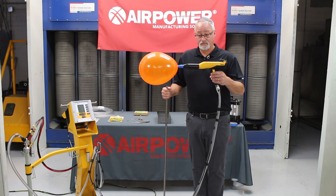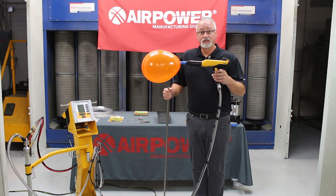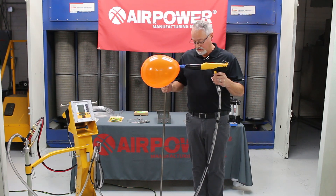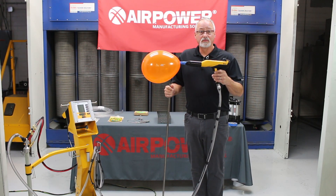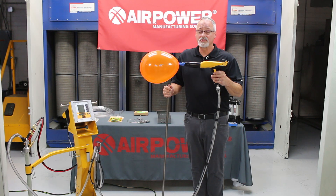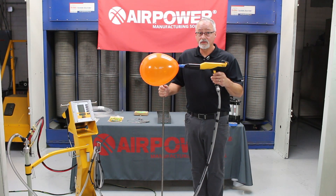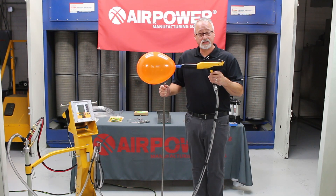Pretend this orange balloon is your corona that's out in front of your powder gun, your GEMA powder gun — this is about the size of it. Inside that balloon is negative ions, and it's just full of them — thousands of these negative ions waiting to go to a grounded part to be attracted to it.